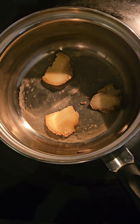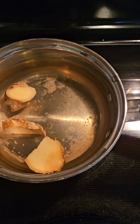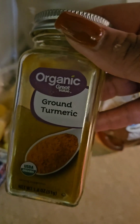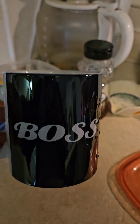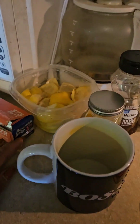Here are a few slices of ginger in the pot. I'm going to rinse them off and add some water, then turn the stove on and let it boil up. These are the lemons that go with that, along with honey and ground turmeric. And lastly I just need to grab a mug to put it in.